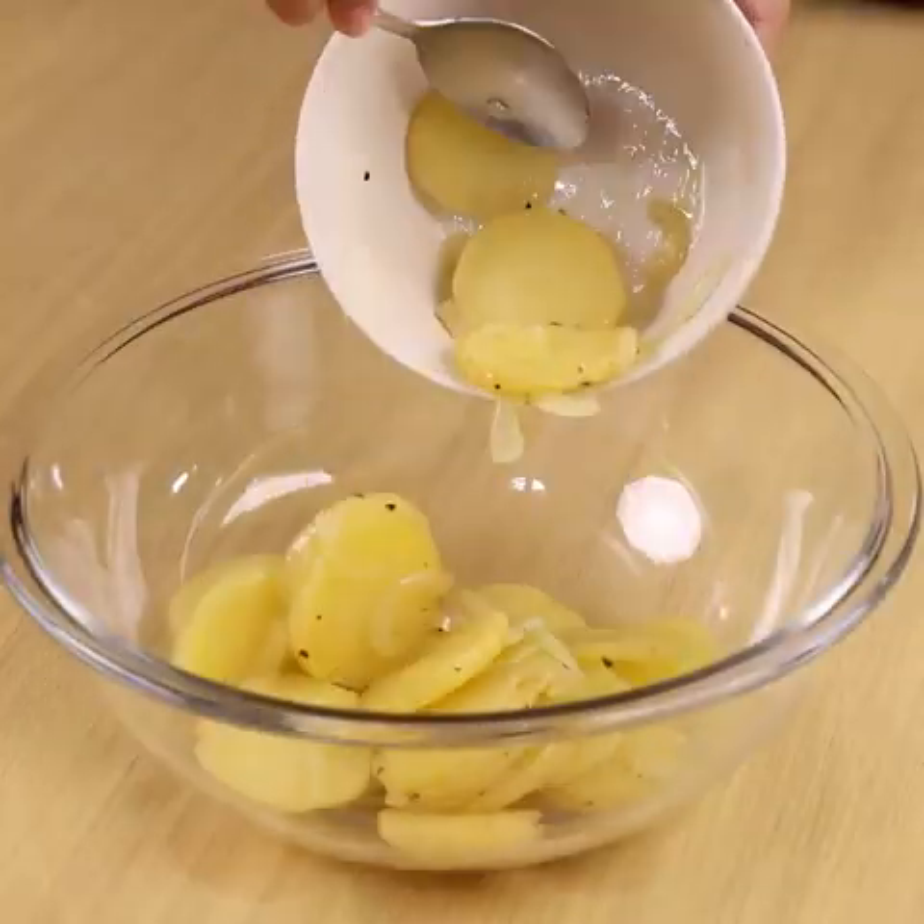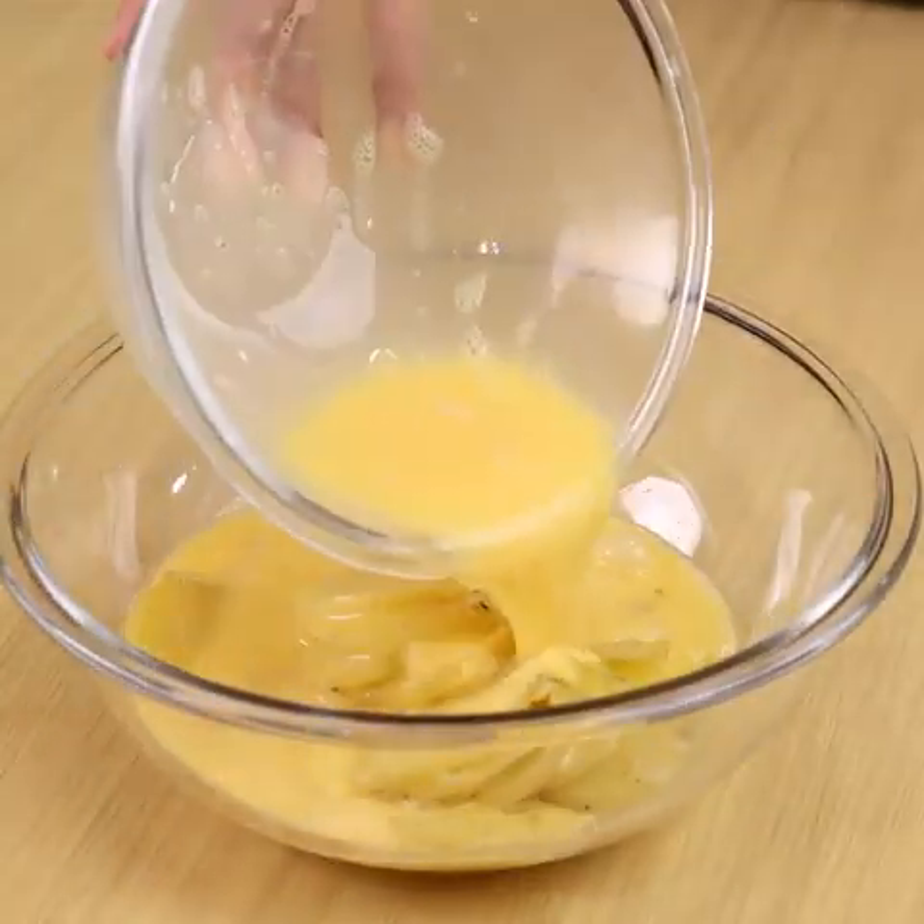Put all the potatoes in a large bowl along with the beaten eggs and stir those 2 ingredients well.